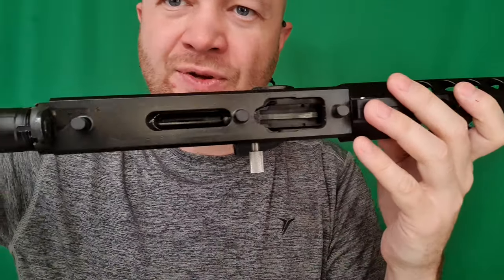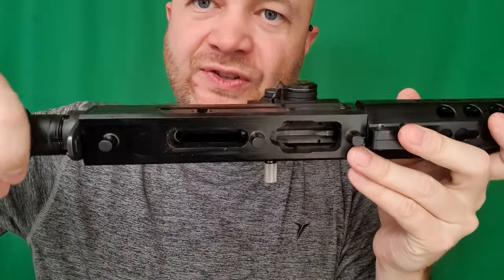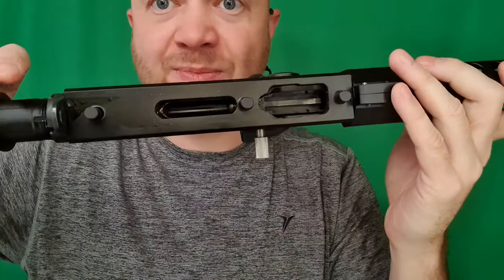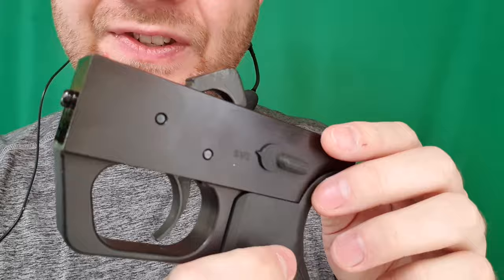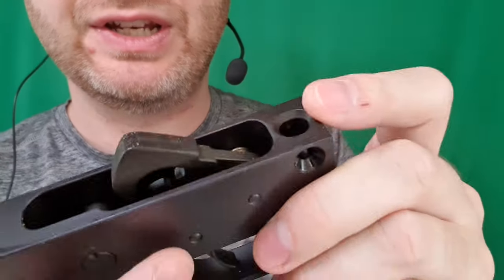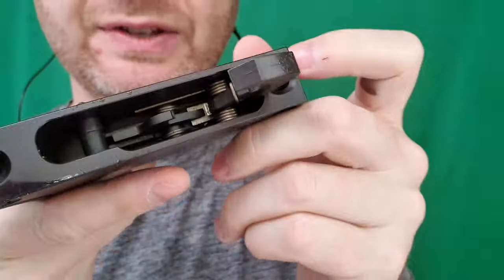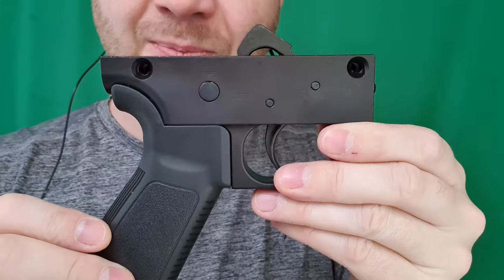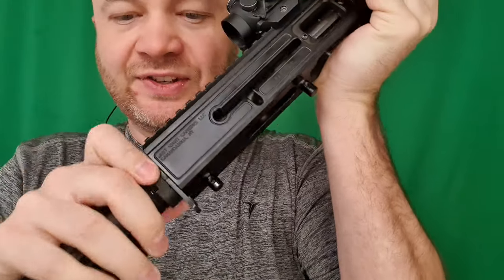With that off we can get a view of the guts of this thing. You can see a very solid aluminum bottom there, and that's where the bolt comes back. Here's our fire controls, and you can see that they're very AR-ish inside there - it's using an AR style hammer and all that good stuff, so if you want to you could upgrade this trigger.